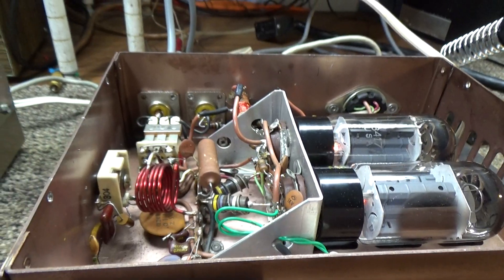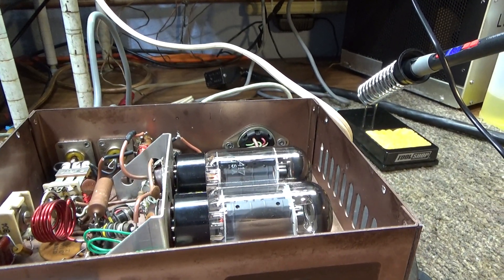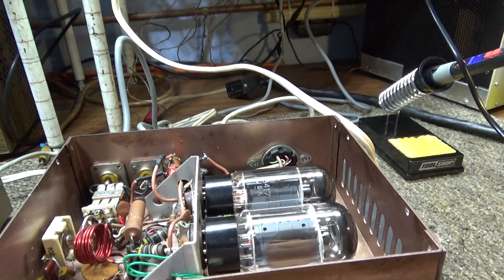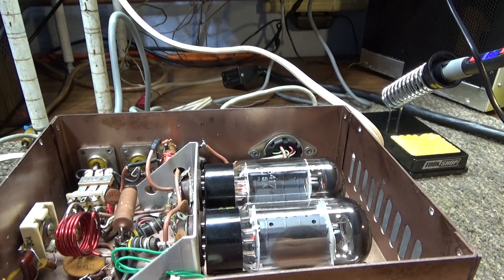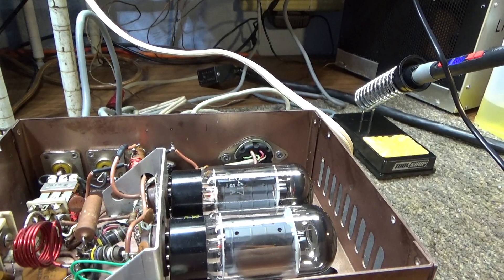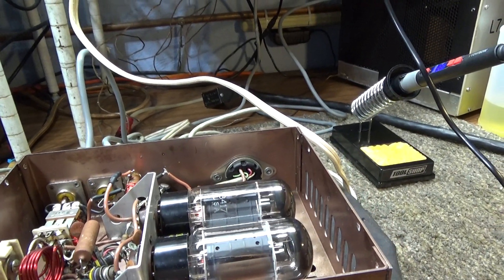Then I fired it up and it was just like he said - no output, wasn't pulling any current, tubes not getting hot even though it had all the voltages: plate, screen, bias was correct, everything looked good. But it looked like the amp was getting no drive - the tubes were not getting any drive. Input SWR wasn't changing and tubes not pulling any current. So I figured it's either too much bias or no drive. Bias checked good, so we went back to that input tuner.